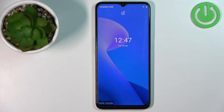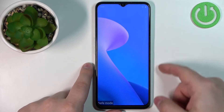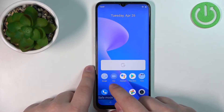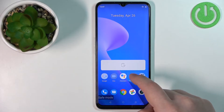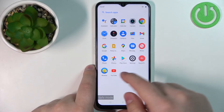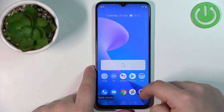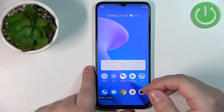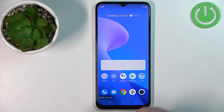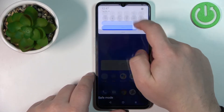As you can see, our phone booted into safe mode — you can see it right here. Let's unlock the screen and you will see some of the applications; for example, Duo is grayed out, the Google app is not working, and a lot of the icons will disappear from this menu because the safe mode disables all of the third-party applications.